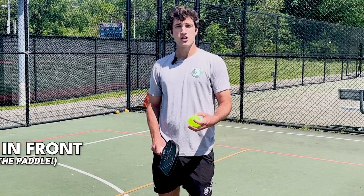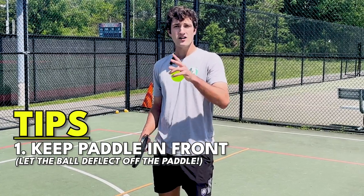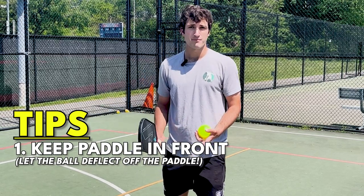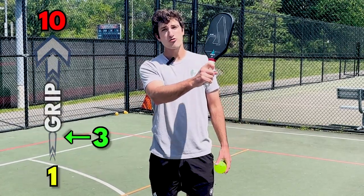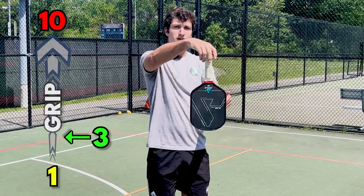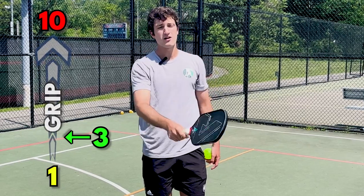For the second tip, I'm going to share with you one of the top reasons why your resets might be popping up too high or going too far. This tip is universal for all shots in pickleball, and it has to do with your grip pressure. When I'm holding the paddle, I want to be holding it with a pressure of about a three out of 10, with a 10 being an absolute death grip and a one being where the paddle is going to fall out of my hand. I want to be at about a three.